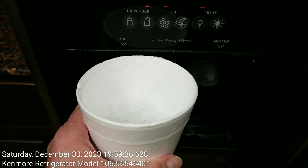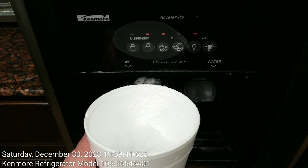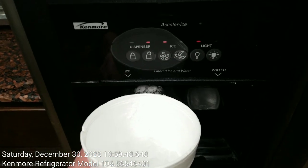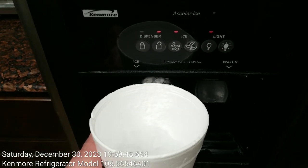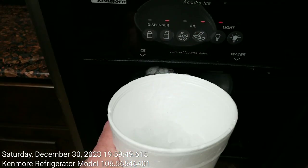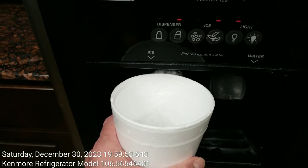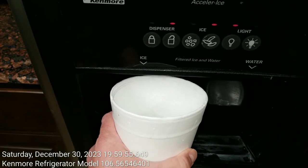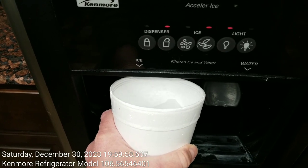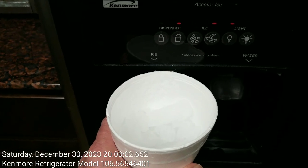And then instead of just stopping there, I finally realized that to keep the ice dispenser from clogging up, what I needed to do was switch over to the whole ice or uncrushed setting and just top off my cup with a little bit of uncrushed ice.